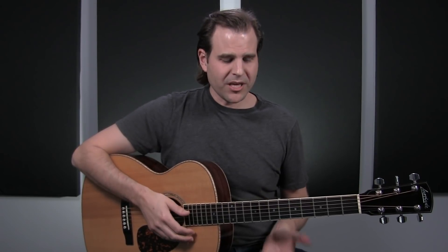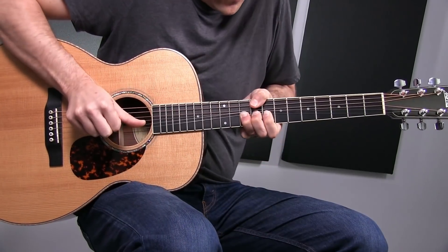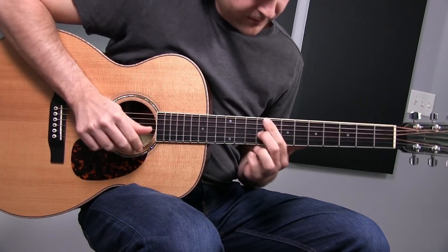Another good bend to have in your back pocket would be bending the flat seven up to your root. In this lick, we bent up from this D note, which is the flat seven, up to the E — so that's a full step bend. You can bend that flat seven up to your root anytime; it's going to sound pretty good if you're working in a minor pentatonic blues situation. So give that bend a shot when it comes to the whole step bend.